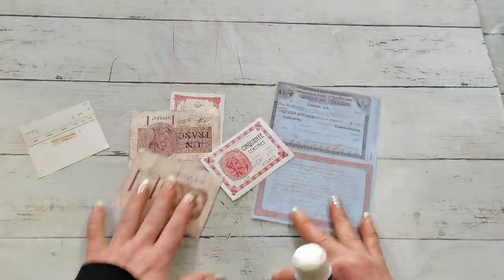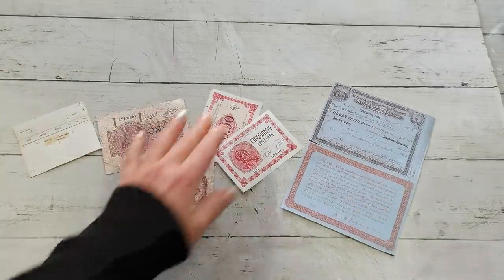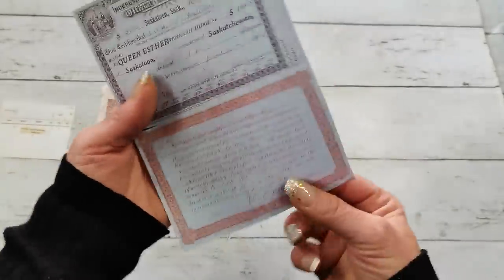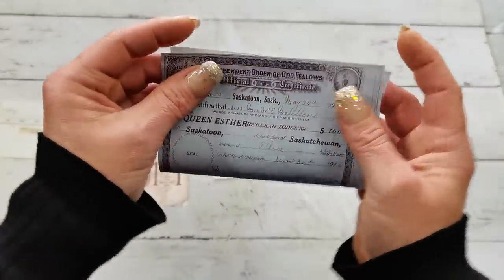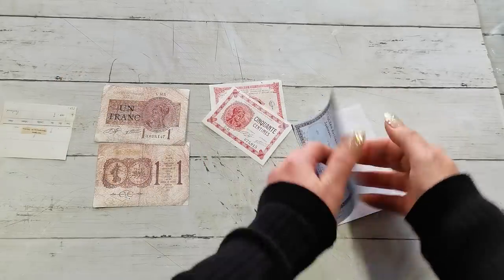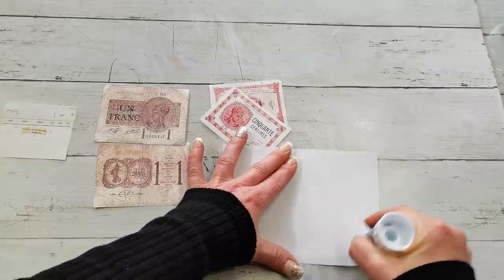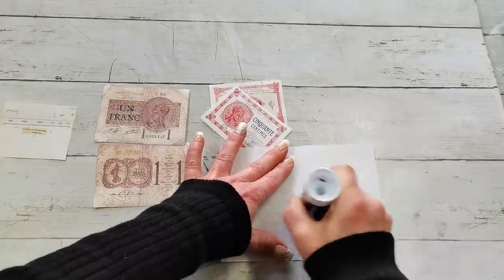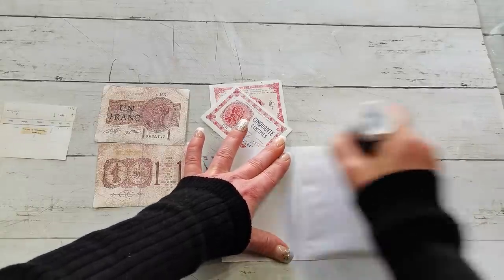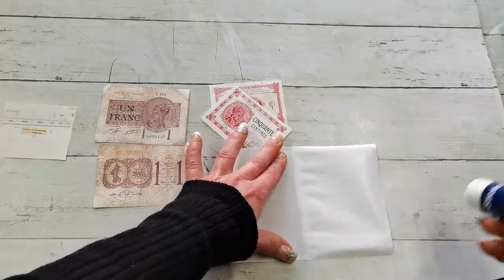I'm going to start with these images. I printed them on very light paper and here I left them together. What you're going to do is fold it in half like this, put glue on one half. I'm going to use a glue stick because for this light paper, to glue it easily and not have bulks of glue, a glue stick is the best choice.